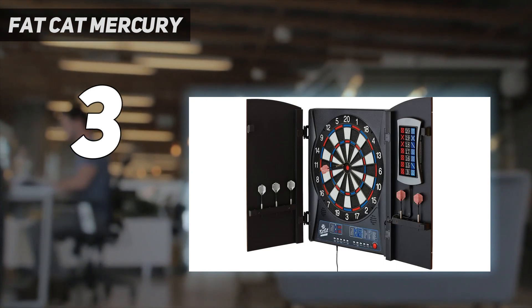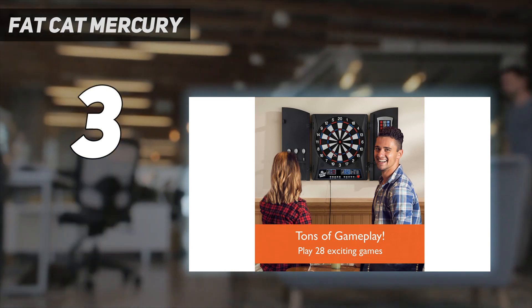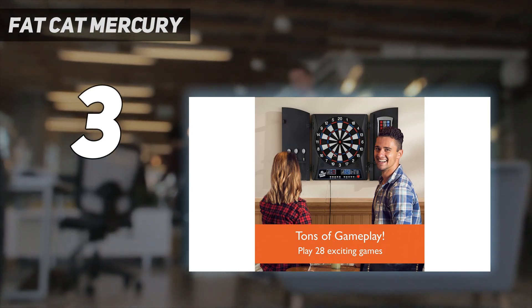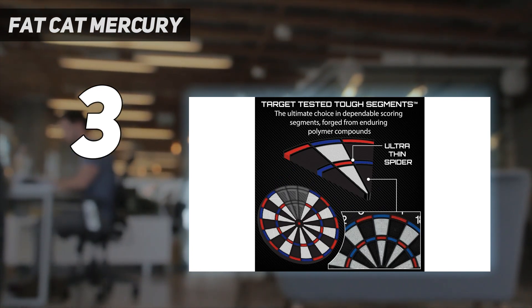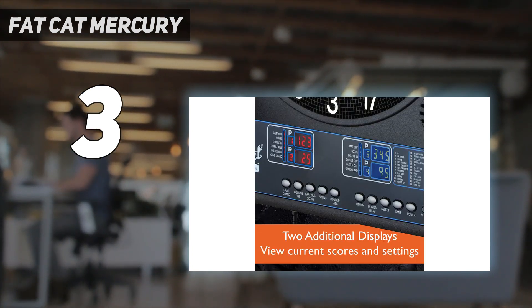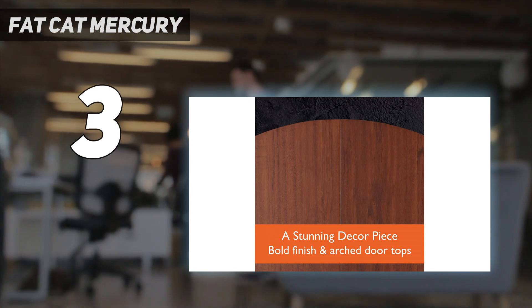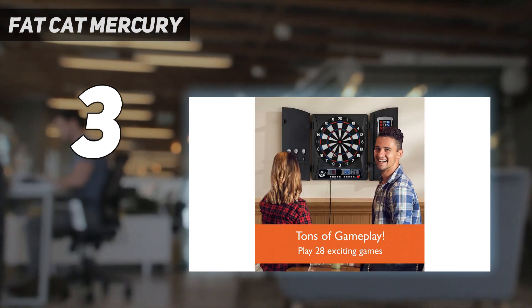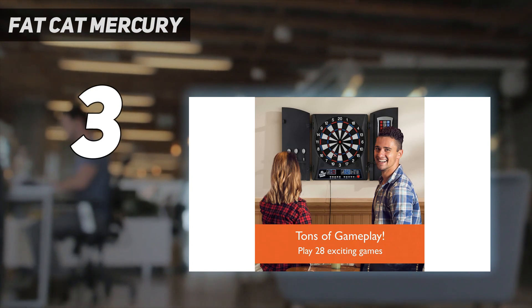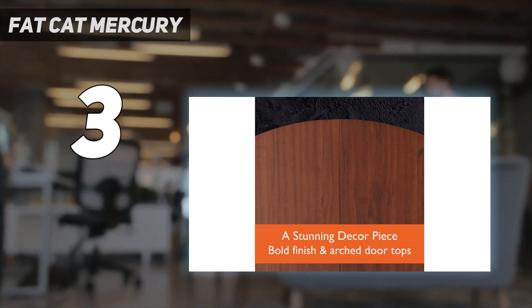A handicap function is available to adapt the difficulty to the level of each player. This model incorporates 28 exciting games with 183 scoring options, and the included instructions explain each type of game. It is designed as a cabinet with two doors that can be closed when you're not using it, protecting the board from dust while also being decorative.